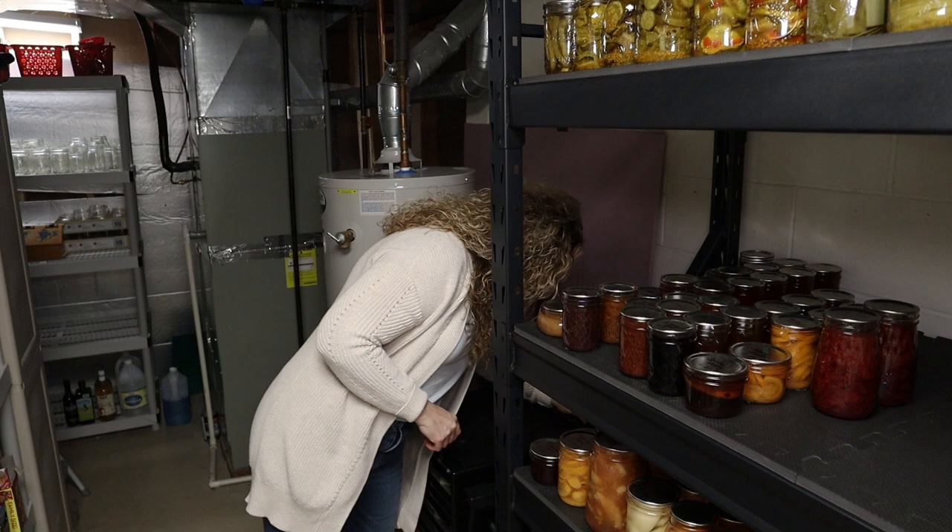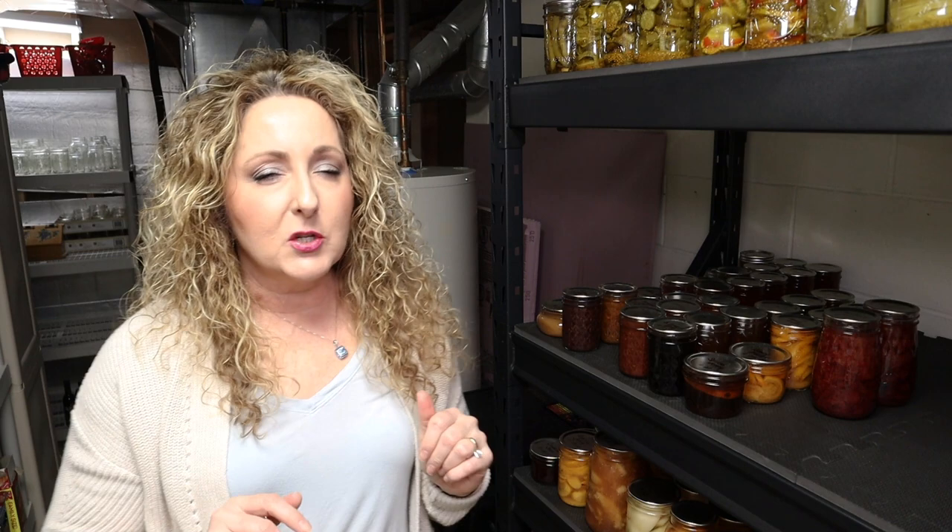I'm going to set my timer for eight hours. I'm pretty sure they'll be close to done at around six hours, but I always set it for more time than I think I'll need. I'll start checking them around the four-hour mark, but they're probably not going to be done until closer to six.